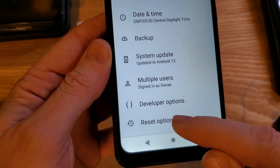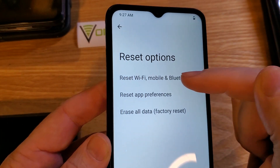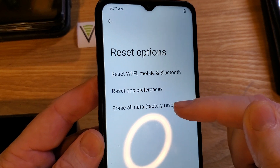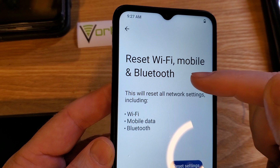Now we're going to go to reset options. Touch reset options. Inside reset options, make sure you touch the correct one. We don't want to erase your phone — we just want to reset Wi-Fi, mobile, and Bluetooth. Touch that one time.